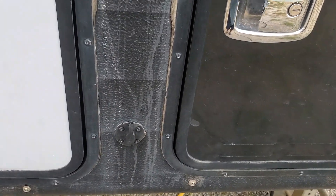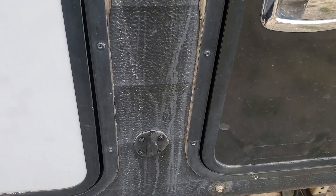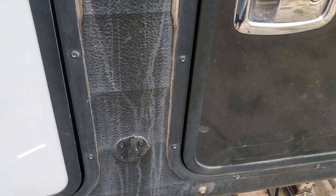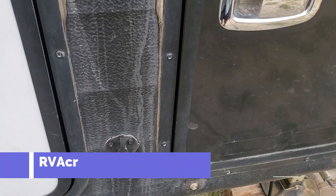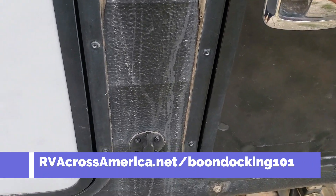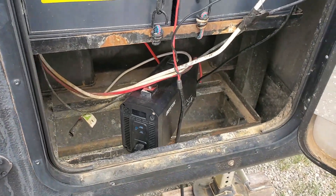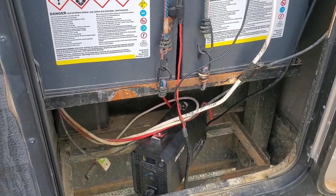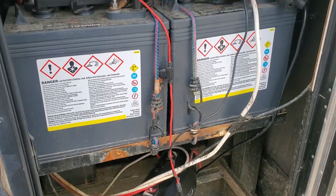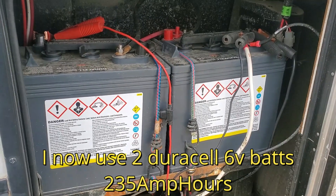What you just saw was a Renogy solar suitcase — that's what I recommend. Go to the post for links and additional details at rvacrossamerica.net/boondocking101. Now, this is a fifth wheel, and this happens to be where my batteries are. If you have a travel trailer, they're probably in the front. There are, of course, very workable setups for travel trailers and for motorhomes.